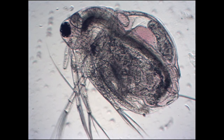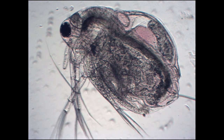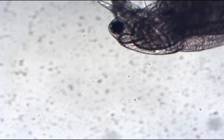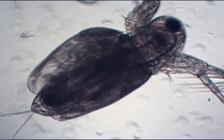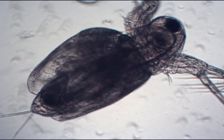Moina are an even better alternative. Like daphnia, moina are also called water fleas, but are a separate, closely related genus. Moina are raised in the same way as daphnia, but are only about one-third the size when fully grown, so adults can be eaten by even the smallest adult fish, and all but the tiniest fry can eat the juveniles. They also grow more quickly, reproduce faster, and are more tolerant of a wider variety of conditions.